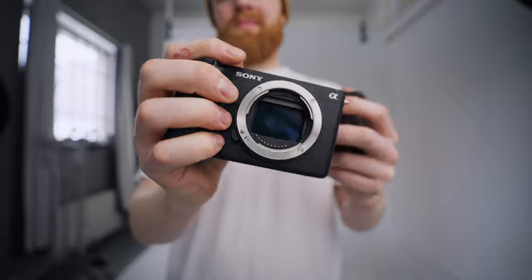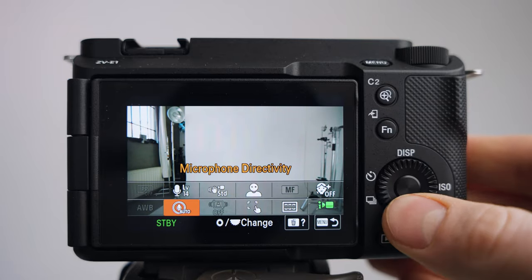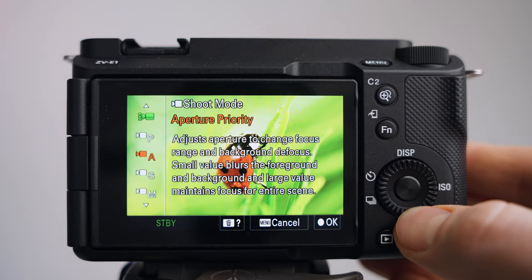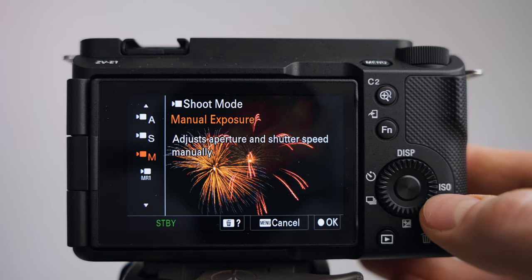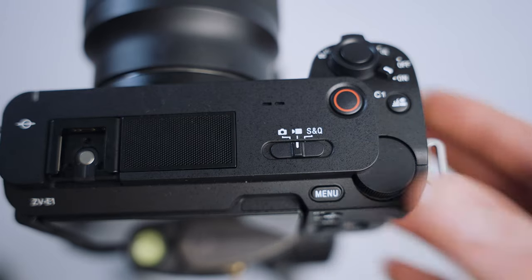So the first thing I do when I have my camera in hand is press FN and go to the shooting mode, switching it from Intellect — which is the default when you first open the camera — to manual. I personally like to have full control of the settings when I'm out filming. Make sure you're in video mode right here.